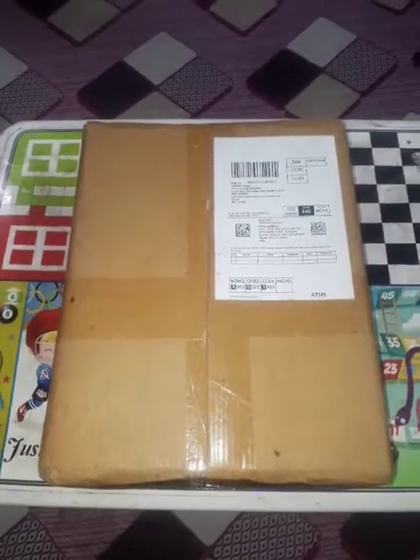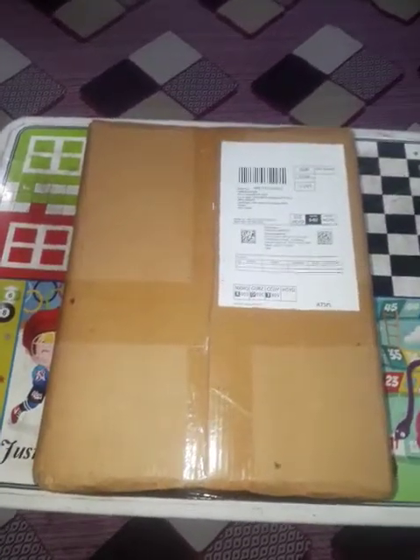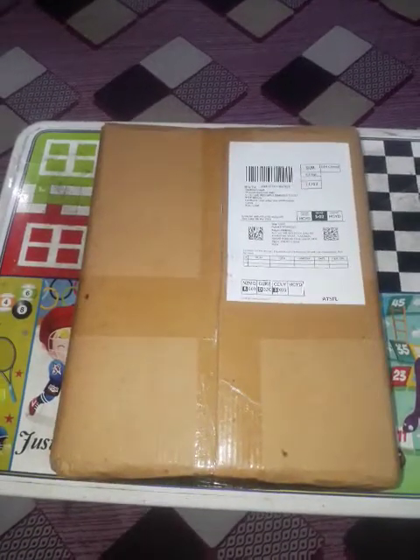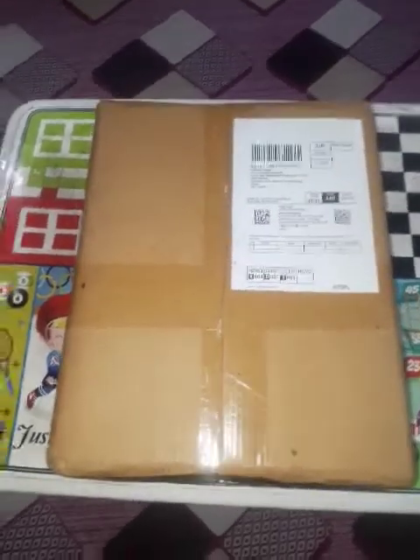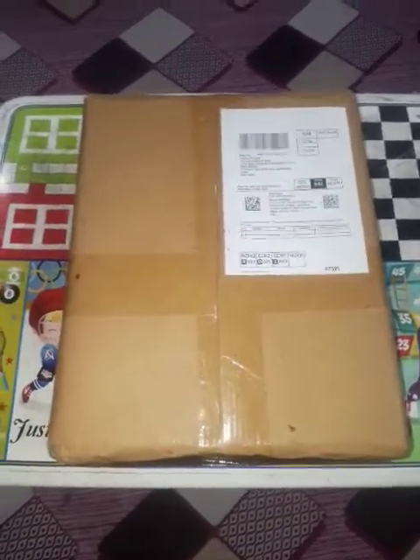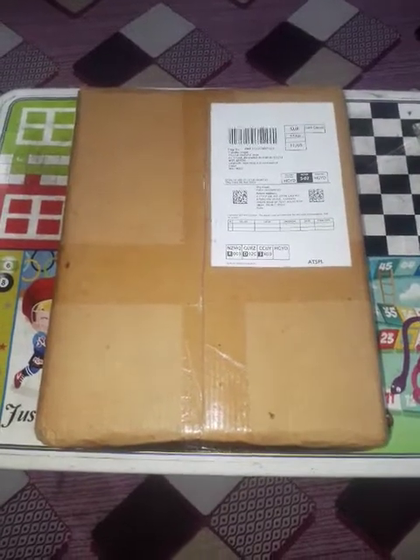Hello guys, welcome back to my YouTube channel. So today I'm going to unbox a new game. Let's start from Photifort to unbox it. This is from Amazon and it's a gift from my dad. So let's unbox Photifort to see which game it is and what features it has.